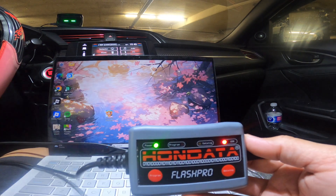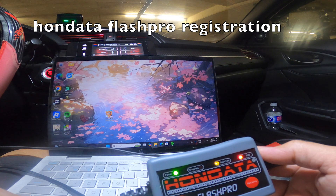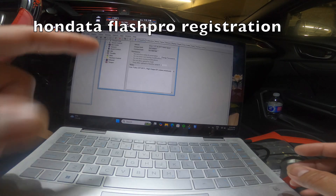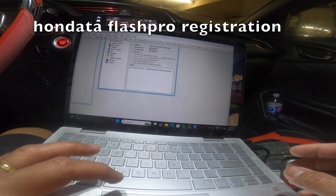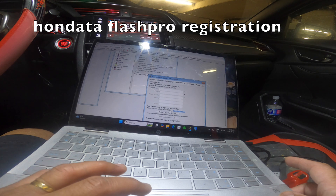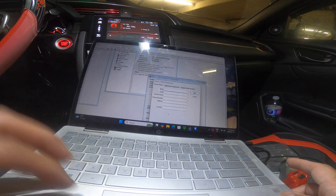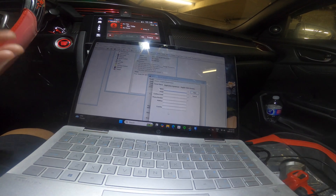You can see it's taking a reading — it's blinking. We click on Flash Pro. Your Flash Pro must be registered with Honda before you can flash your vehicle. I'm just going to do this on my own — of course I can't show it to the internet.